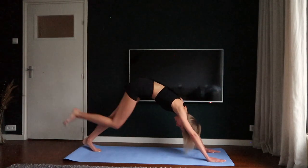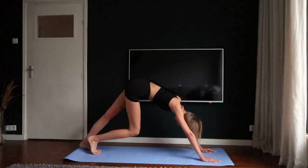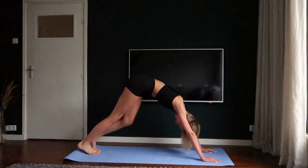Make a downward facing dog again and pedal your feet. Take a moment to breathe in and breathe out.